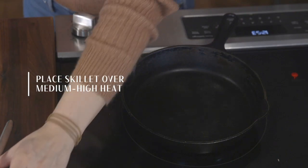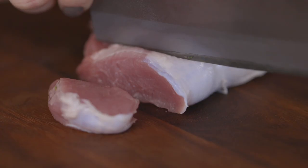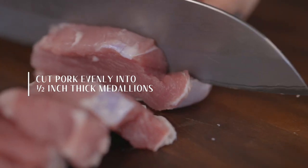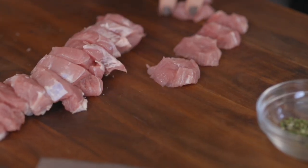First, place your skillet over medium to high heat so that it has time to heat evenly while you prep your tenderloin. While that's heating up, cut your tenderloin into medallions that are about a half an inch thick, and try to keep them as close to the same size as possible so that the cook time for each piece is about the same.